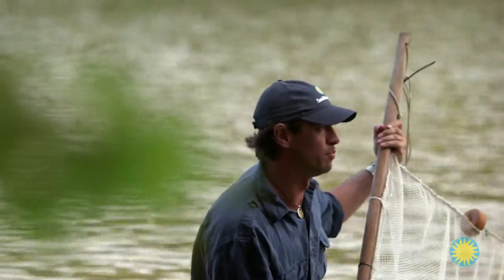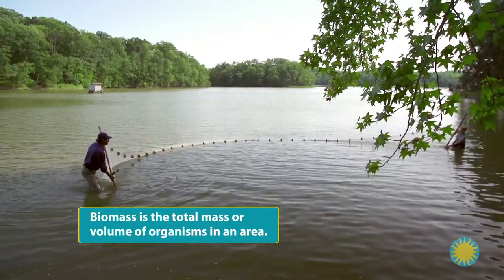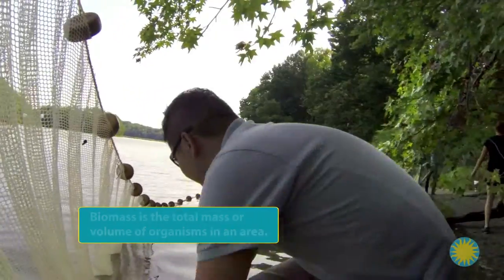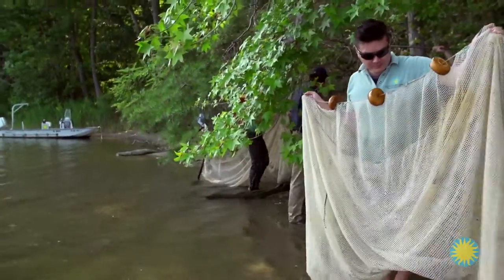Stacy and I slowly pull the seine net toward land, staying parallel to the shore. As we move, we glide the poles along the sediment to keep the bottom of the net flush with the river bottom to prevent animals from escaping — just touching the bottom, not dragging. It is getting heavier because we're pulling all the biomass. We've definitely got some fish and probably a nice chunk of mud in there as well. Near shore animals like fish, crabs, eels, and shrimp that we're catching can serve as important bio-indicators, or living signals about the health of the water and the local food webs.